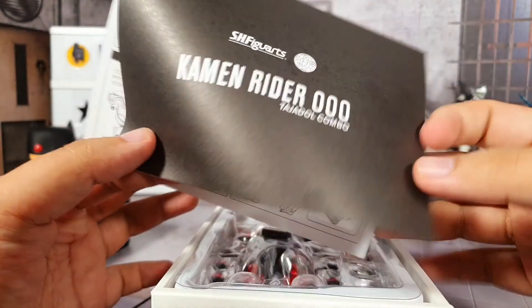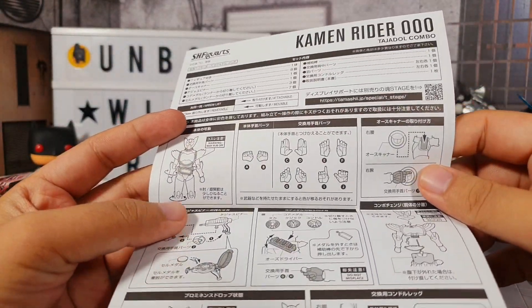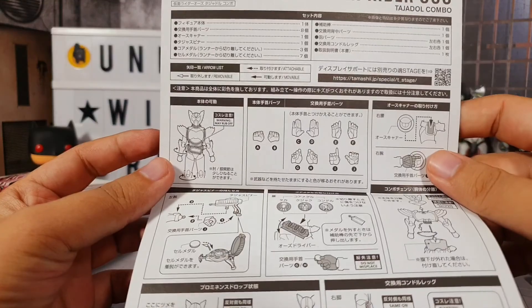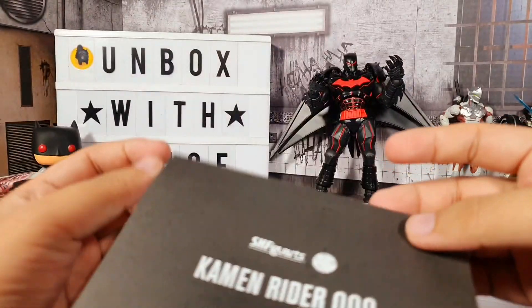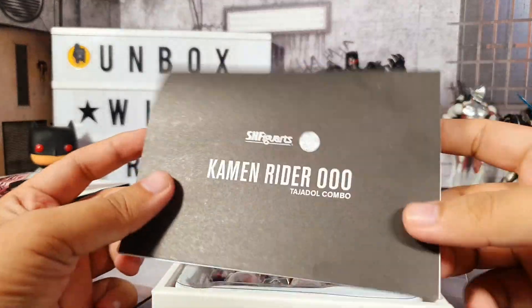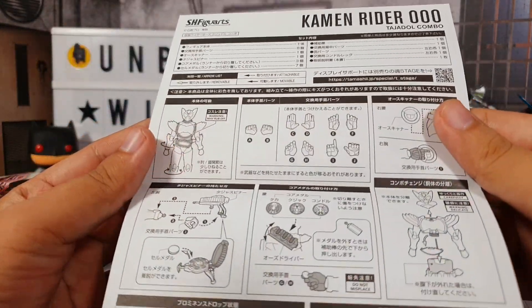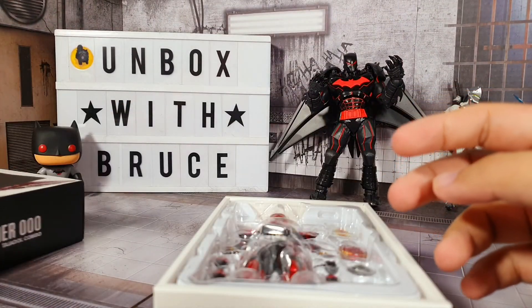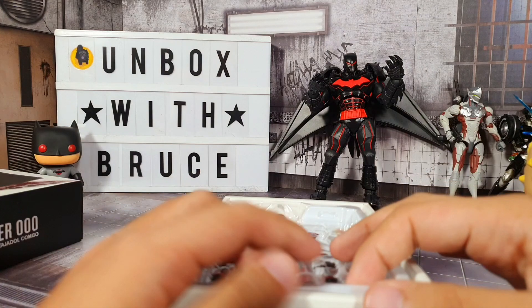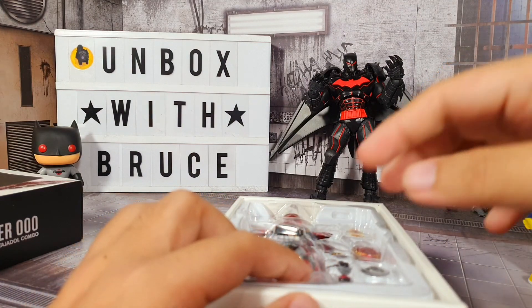We have a very nice instruction manual right here. Everything is definitely in Japanese so I can't understand it, but it's pretty much straightforward - it tells you what you can do with the figure. We'll put this aside for now and use it as reference in case we get confused with anything.